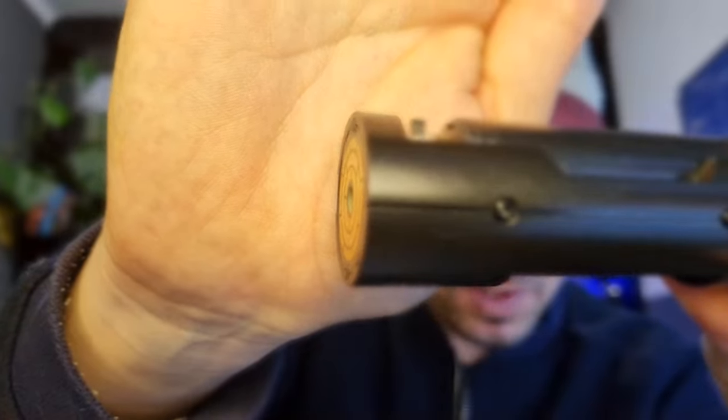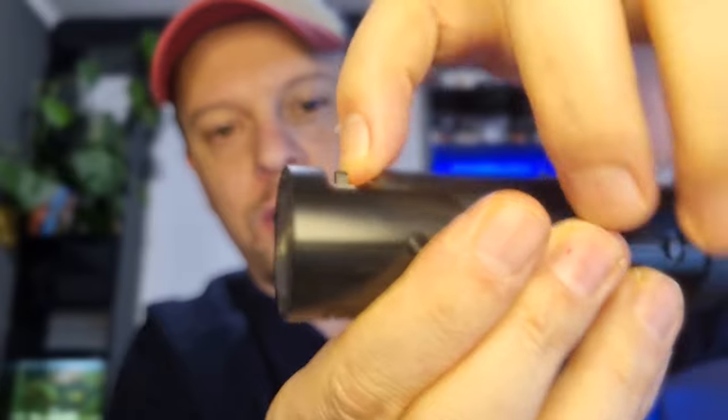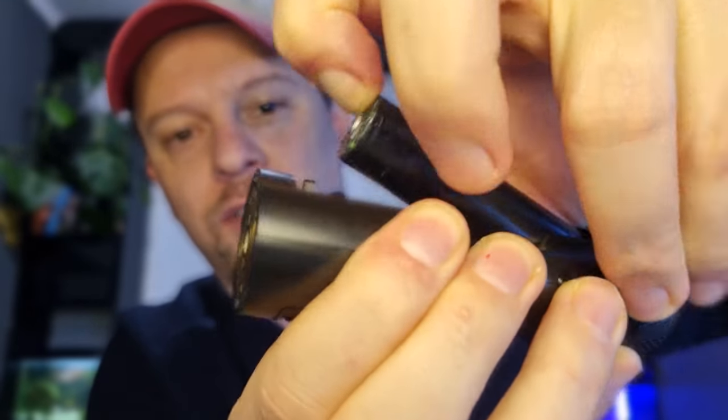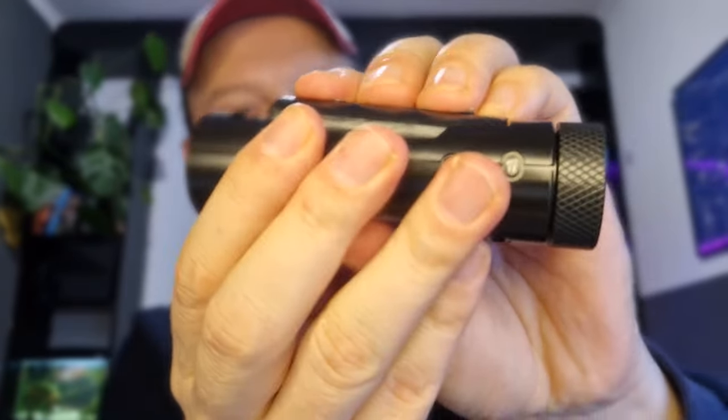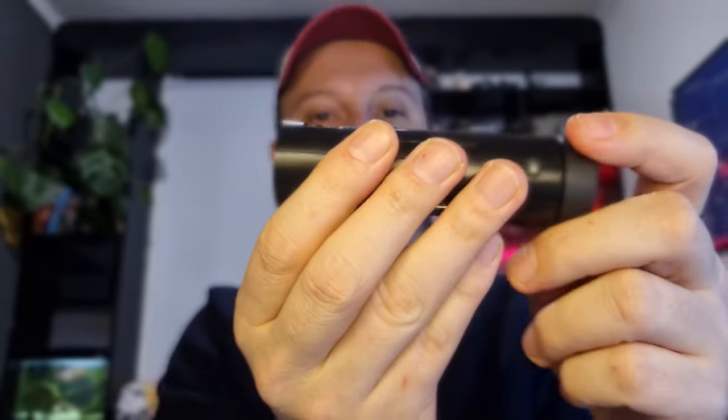Access to the battery has also been improved. The chassis has been built in such a way that you can actually use your finger to get the battery out without any hassle. It's a very easy and practical way to access and replace your battery.